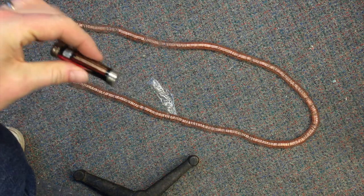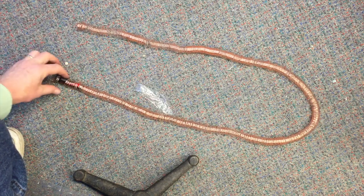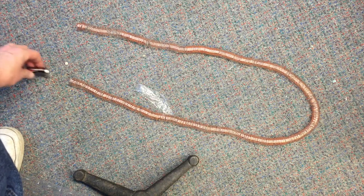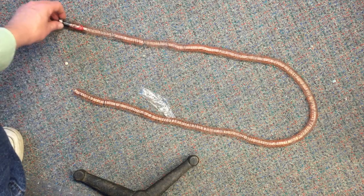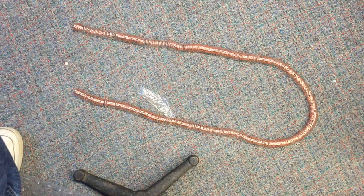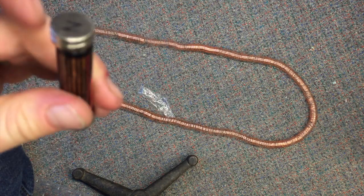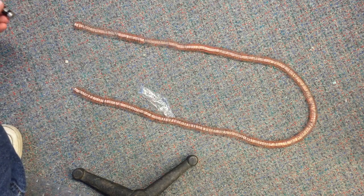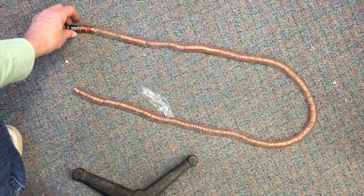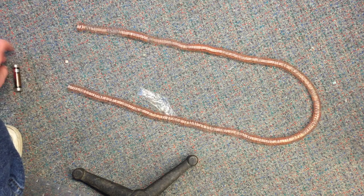With the south poles of the magnets facing outward, the train will travel either direction down the coil as long as the negative pole of the battery is in the front. Here I have reversed the polarity of the magnets on each end of the battery. And now, when I place it in the coil, it will still travel in either direction down the coil, but now in front is the positive terminal of the battery instead of the negative terminal.